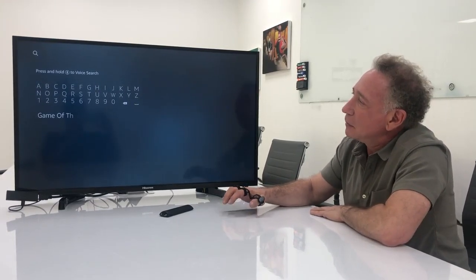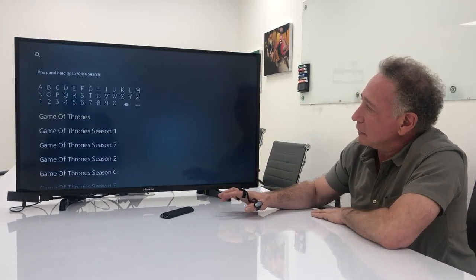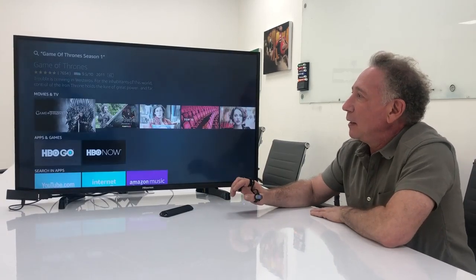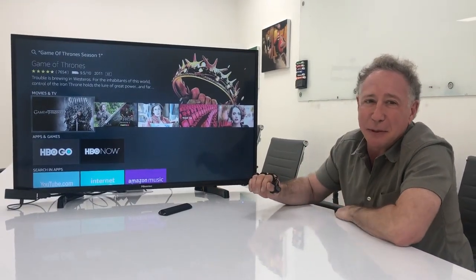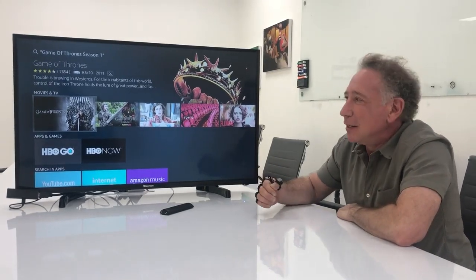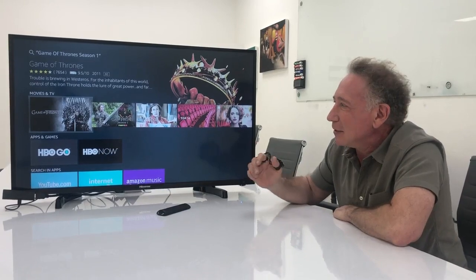I'll write 'Game of Thrones' and I'm going to go select Season 1 — and it's as simple as that. In just a couple of seconds, I'm able to search for anything that I want. So that's one of the applications that our users are finding to use Tap for.